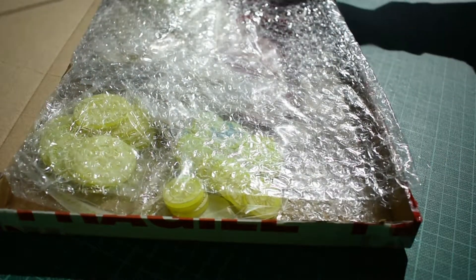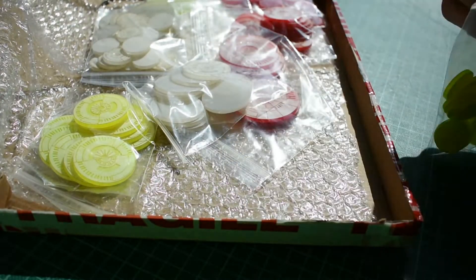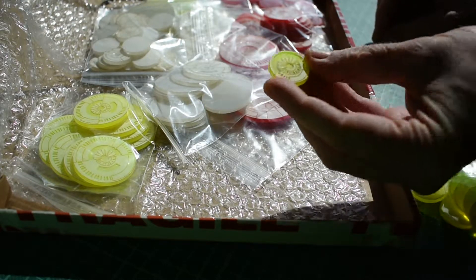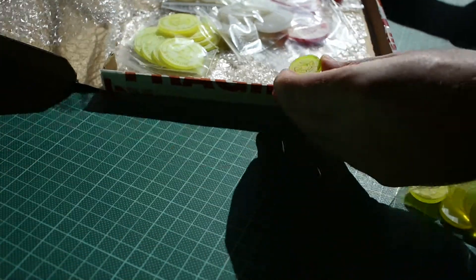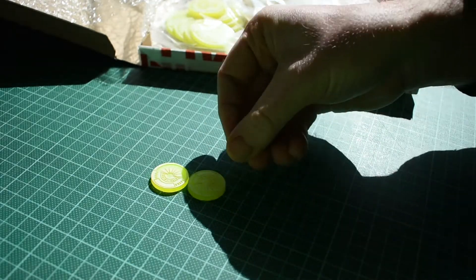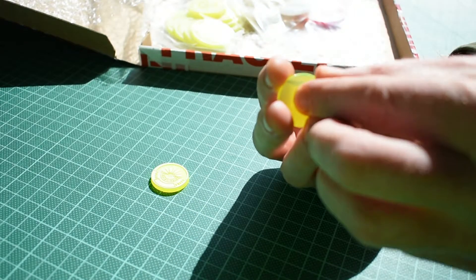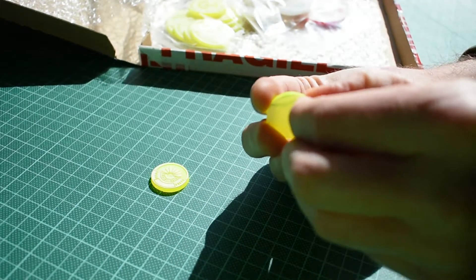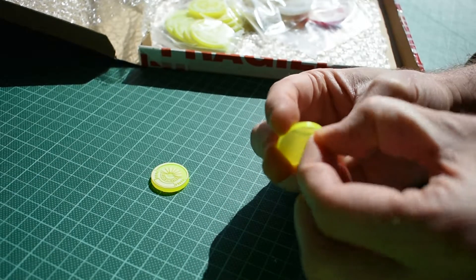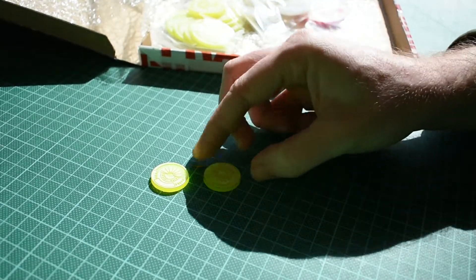The boxing and packaging, as you can see, is excellent. Here we have 25mm bases, done specifically for the JSA faction. They have a peel-back layer on one side — which I'm obviously not going to be able to remove easily — but you can clearly see the etched design.